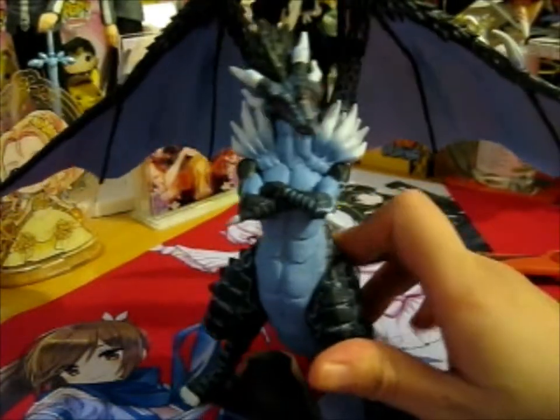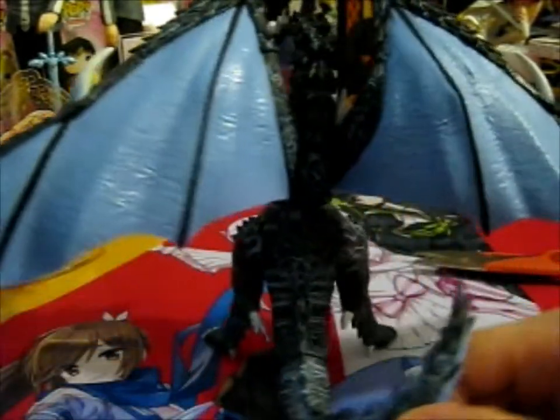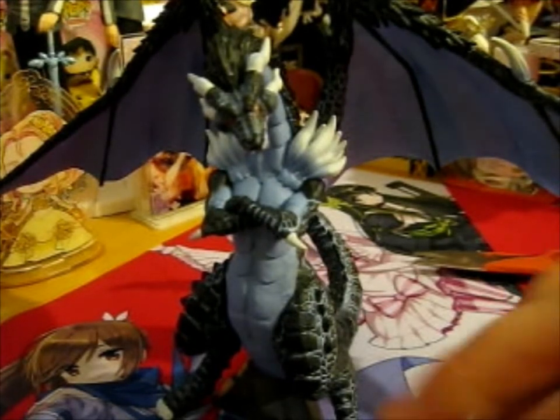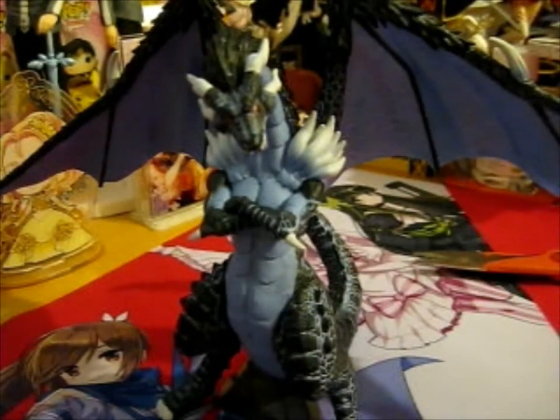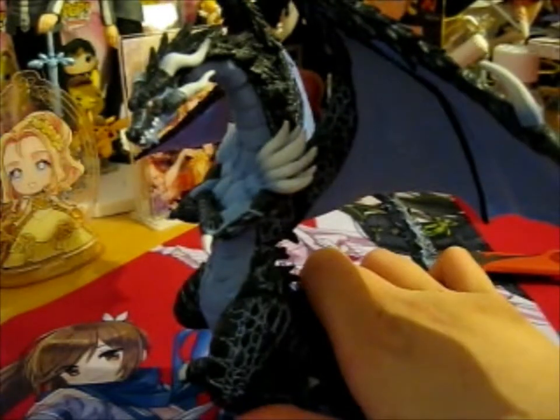Ta-da! There he is in all his glory. And that's finished. I did recently buy his human version, which will be in a different video because I bought that from Freedom Planet, not from this person.